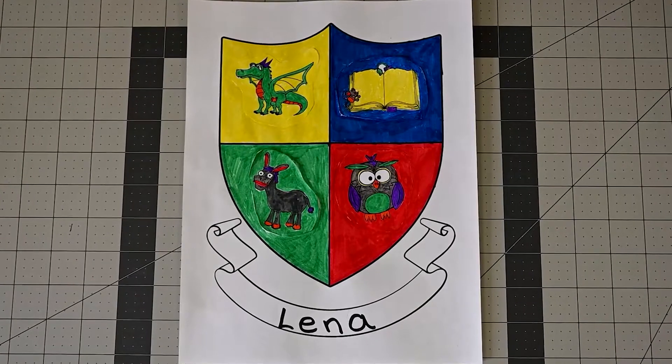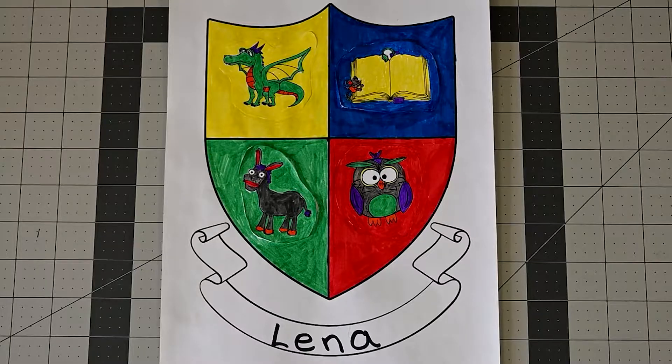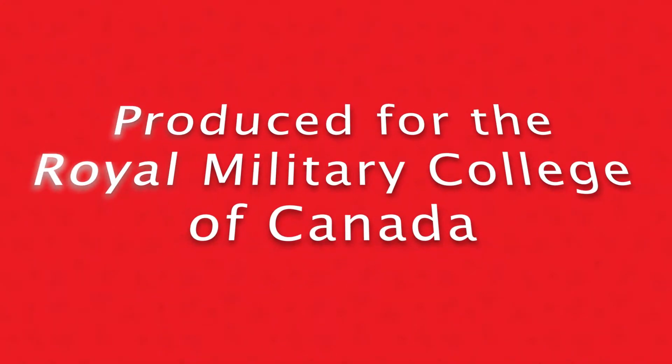There! We're done! Thanks so much for making a coat of arms with the RMC Museum.